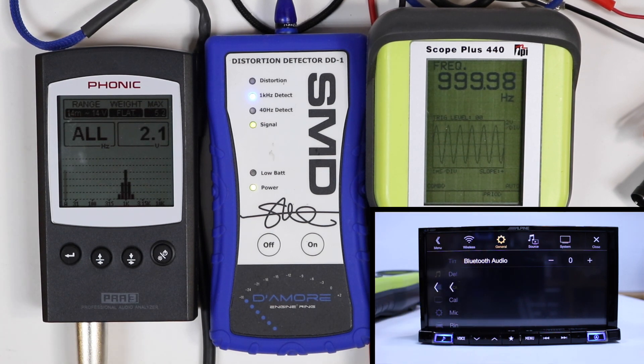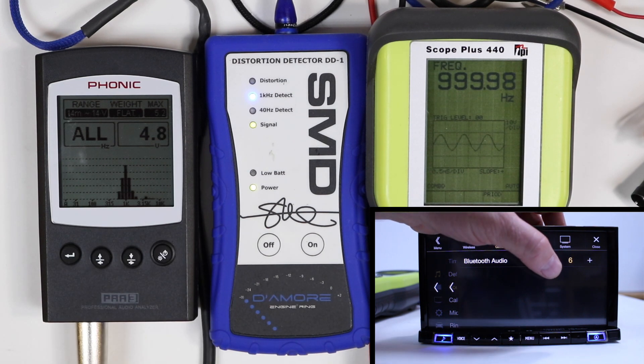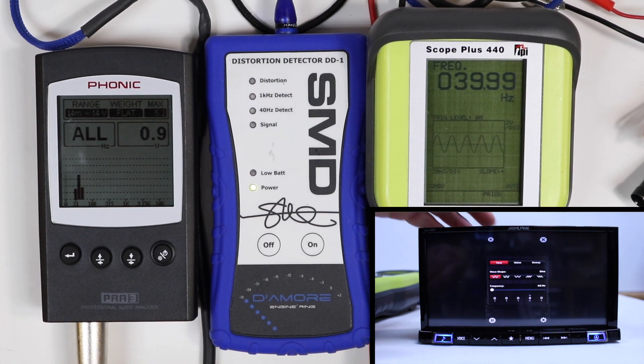Max volume: 2.1 volts. Start turning it up. At 7 — look at that — got some fuzz. So we're going to leave it at 6 at 4.3. HDMI, 40 hertz preamp output.